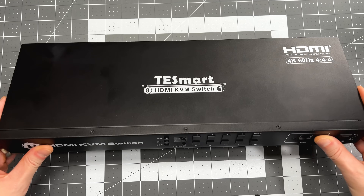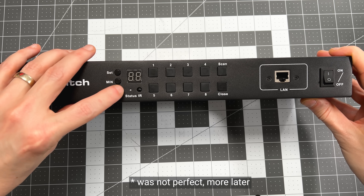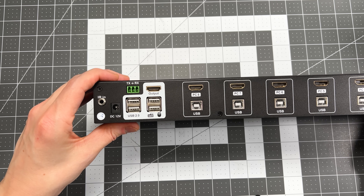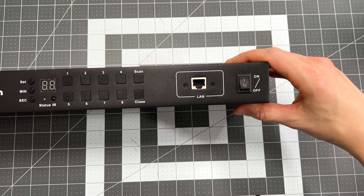Before we connect everything — remember when I said I wanted to connect it to more than one device? Well, I wanted to connect it to eight devices. I found this HDMI KVM switcher with a USB hub that I thought would be perfect. This TE Smart allows you to connect up to eight devices with video and USB and has a built-in USB hub. It also has an RJ45 Ethernet port that allows me to change the input over IP — and being able to switch the input over IP is all I needed to automate this with the Pi KVM.